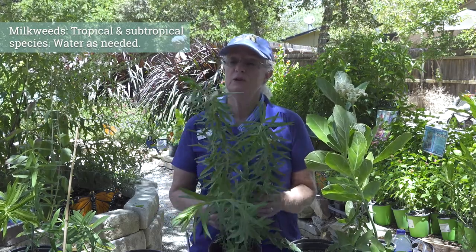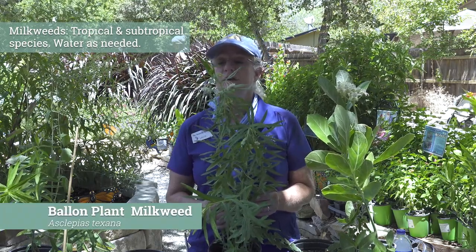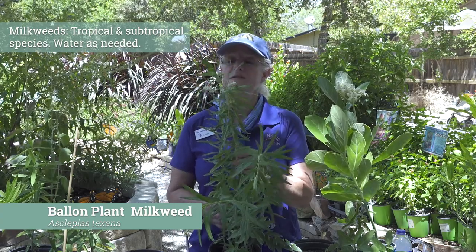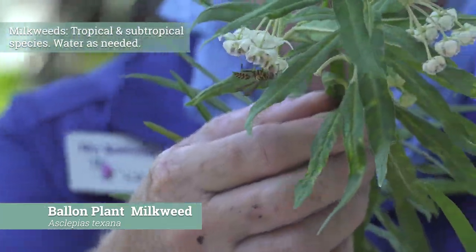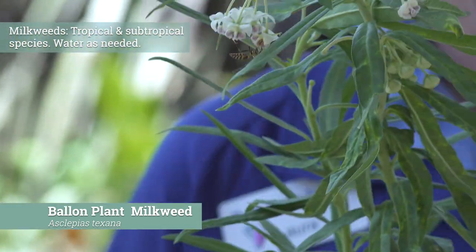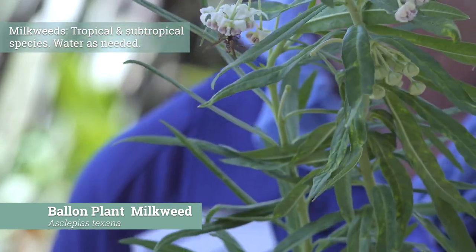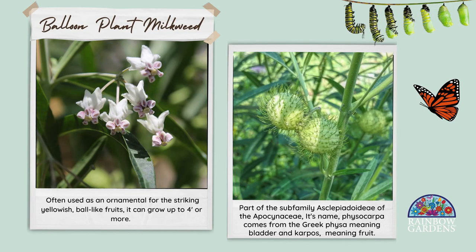So balloon plant — this is a really interesting plant. We've got a little native wasp on here wanting some nectar, a smaller version. I don't know exactly which type this is, but a lot of our pollinators really enjoy the flowers on the balloon plant. It's kind of interesting because it hangs upside down, whereas a lot of our other milkweeds are more of an upright or sideways type of flower. So when our pollinators are on this, they're hanging upside down as well.